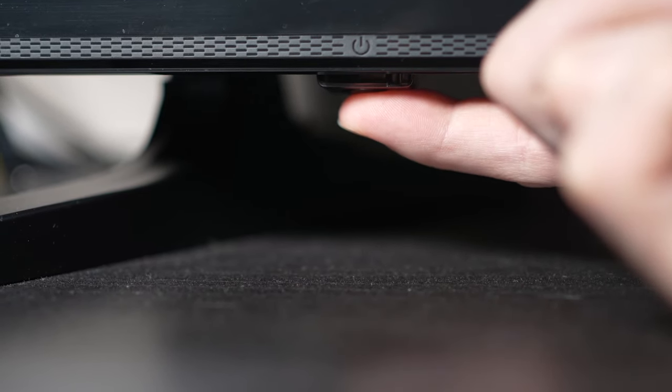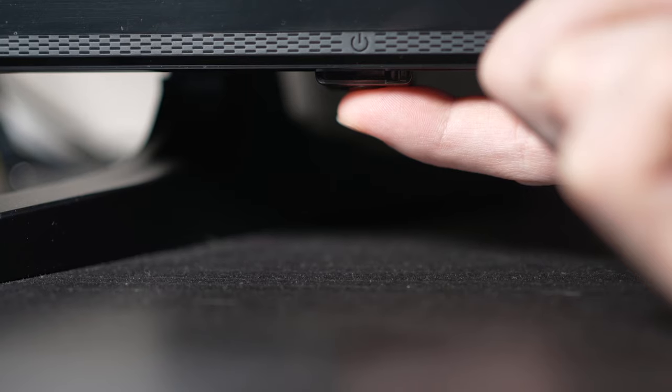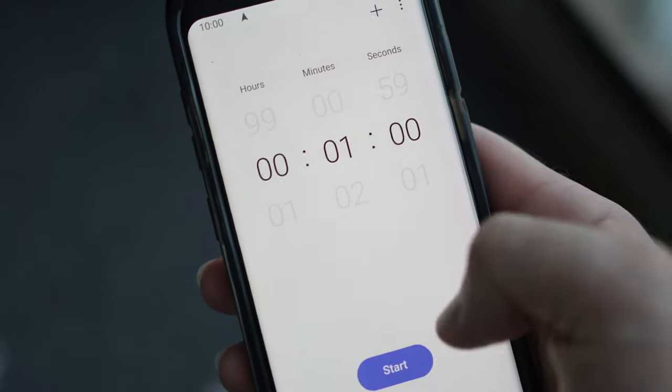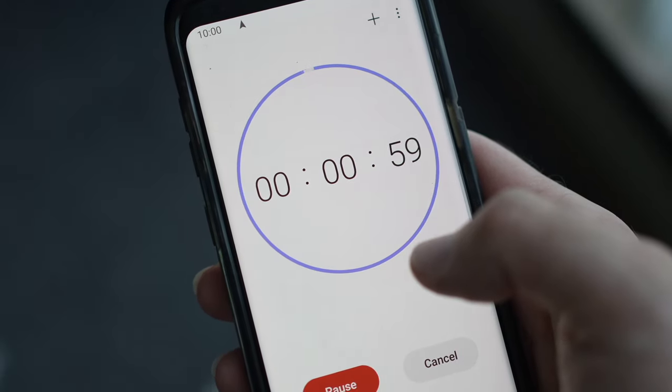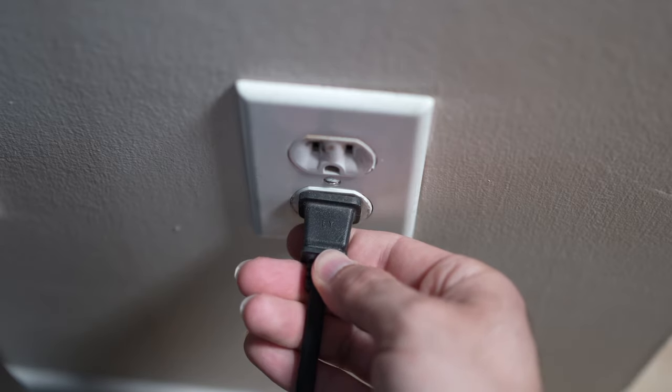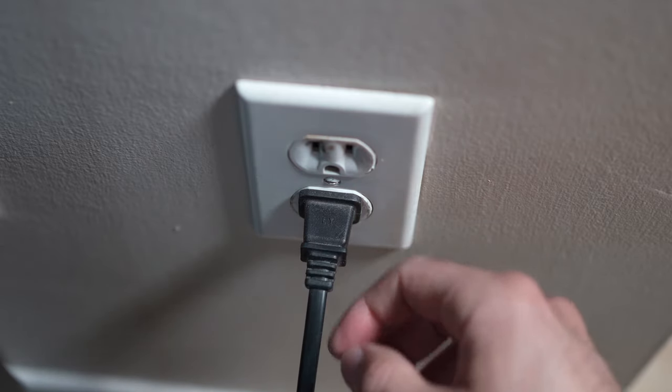But if you found one, keep it pressed for 30 seconds. Then you have to wait a full minute. If your TV didn't have a button, just wait one minute. Then you can safely re-plug your TV into the wall socket.